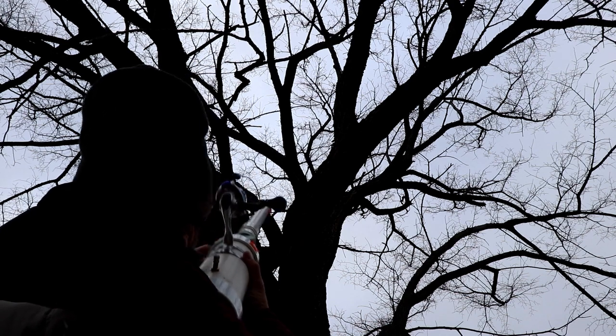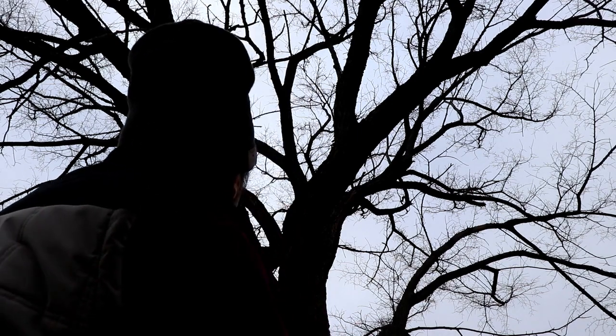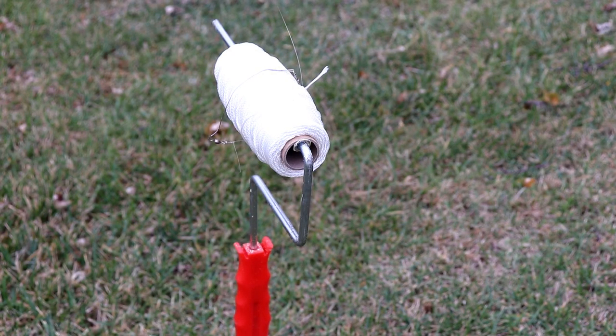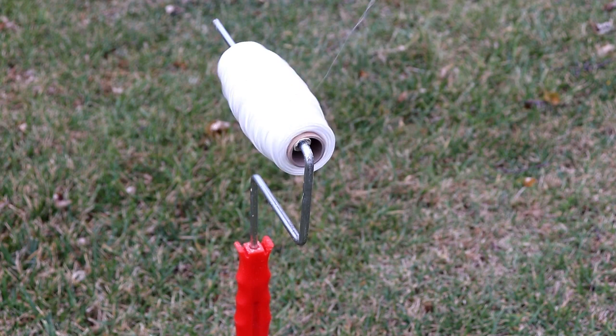It just tipped the branch where I was trying to get it through, but it did make it through okay. Now let's take a look at how we go and pull some line back through. I'm using a pretty light fishing line so I can't pull the steel cable directly, nor even a rope, so I'm going to pull through a small piece of twine. You can see I just have this on a paint roller holder and I'm going to crank the fishing line back through from the other side to pull that up.